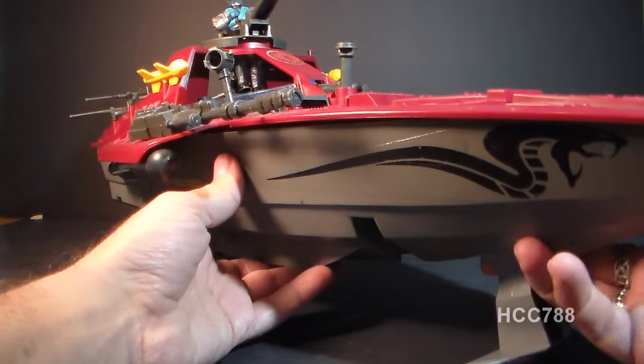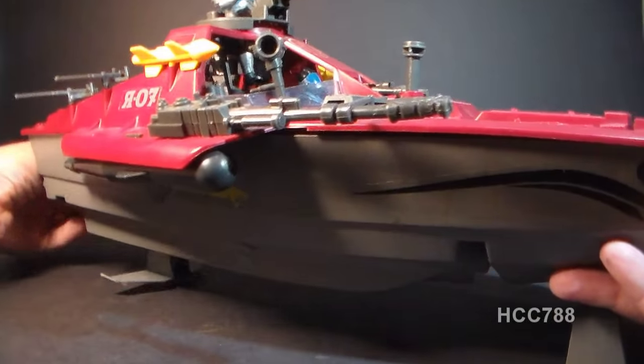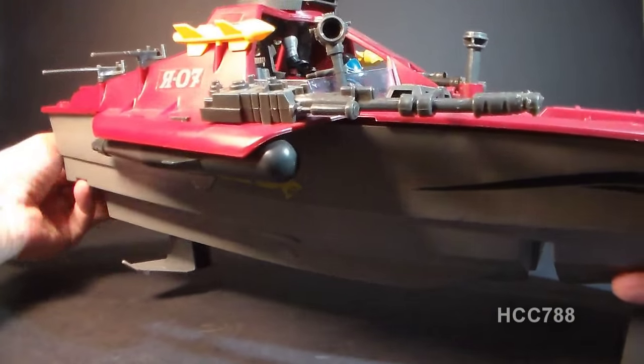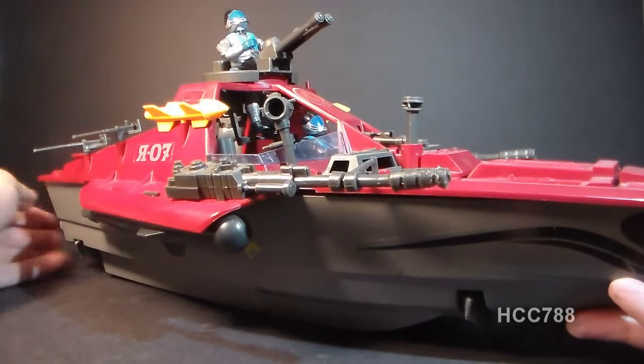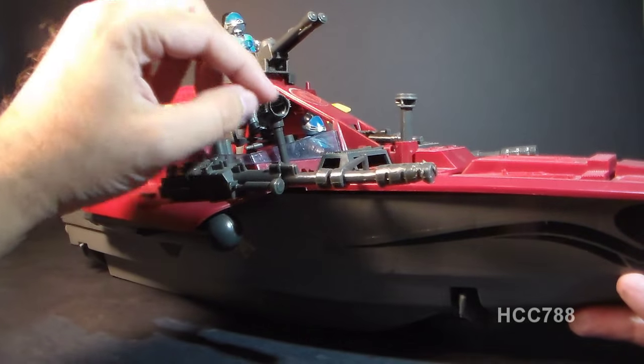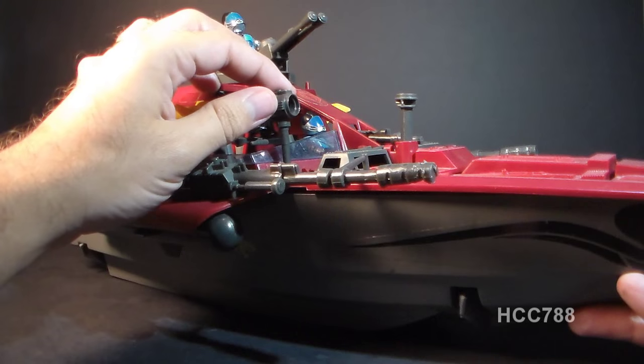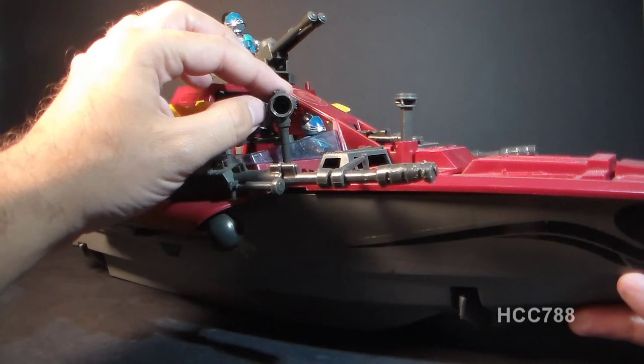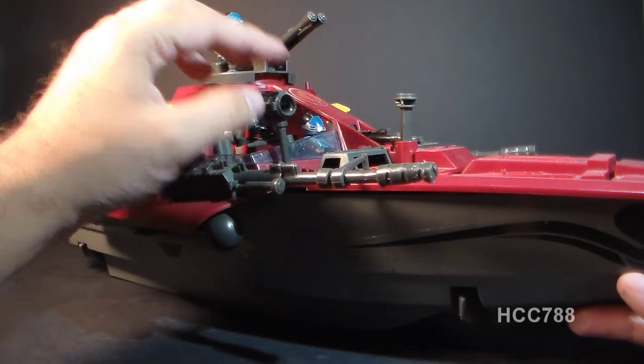It is not quite complete — it's close, but it is missing one part, and it's the part that's usually missing, the most commonly lost part: the lens for this searchlight. I'll pick that up at some point — I've seen them around, I just haven't pulled the trigger and gotten one yet.